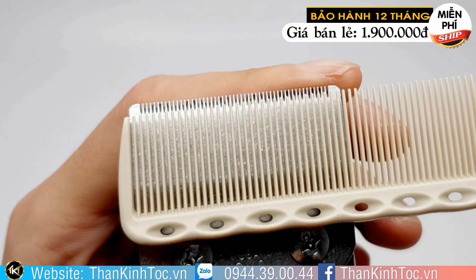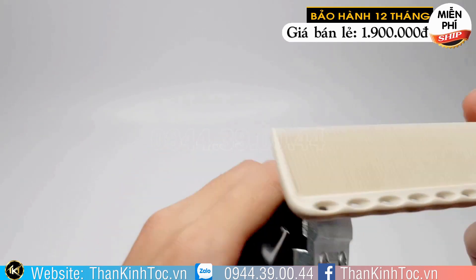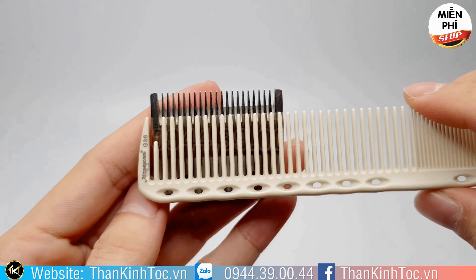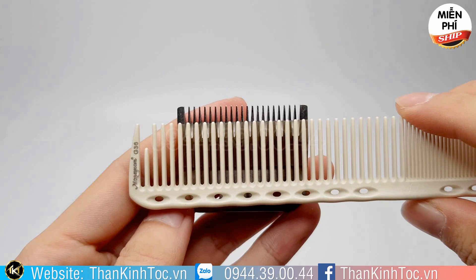Cái lưỡi này cũng giống như cái lược vậy. Các bạn cắt bằng cái đầu lược nhuyễn thì tóc nó sẽ mịn, sẽ đều, giảm cái tình trạng lợp chờm. Còn khi các bạn cắt bằng cái đầu thưa thì tóc sẽ không đều bằng cái đầu nhuyễn. Trên cái lưỡi tông đơ cũng vậy.